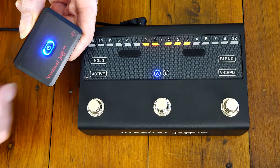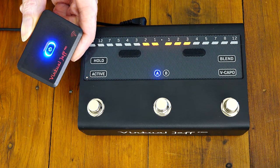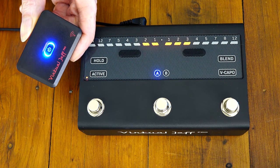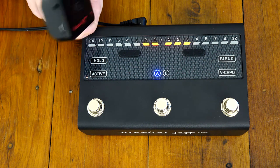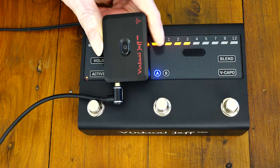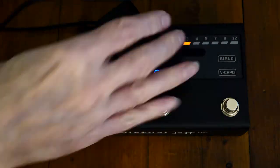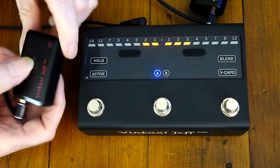Minilink is designed for maximum battery life. If you power it up without Virtual Jeff plugged in, after a few seconds it'll power itself back off. So get the short cable that came in the pouch and plug Minilink into Virtual Jeff. This stops Minilink from accidentally powering up if it's in your guitar case or your pocket while you're traveling to a gig.